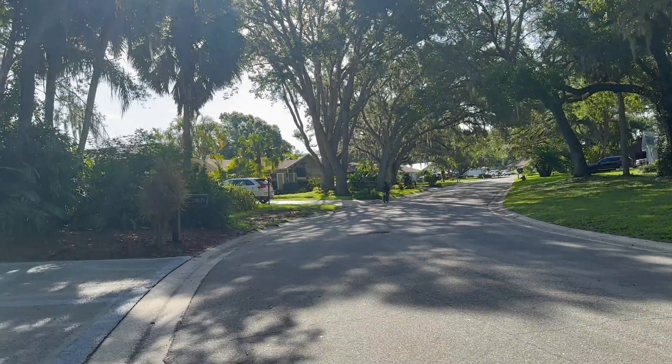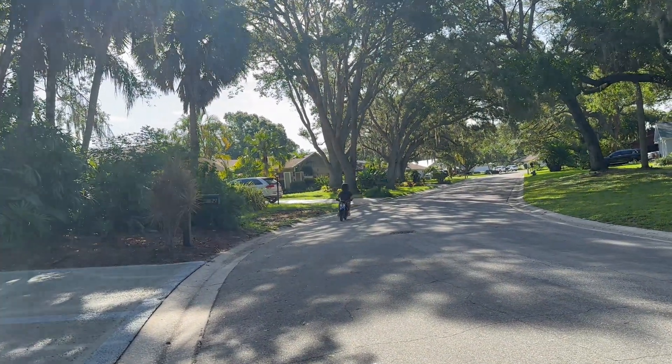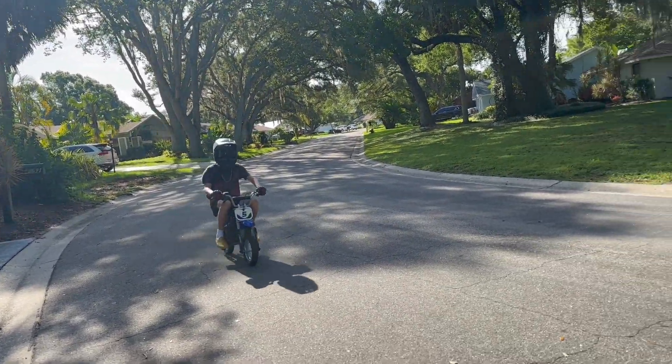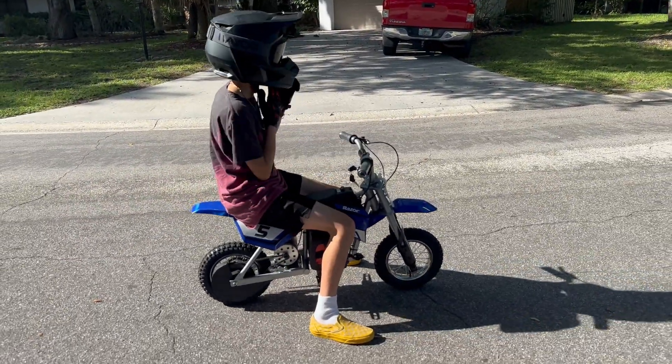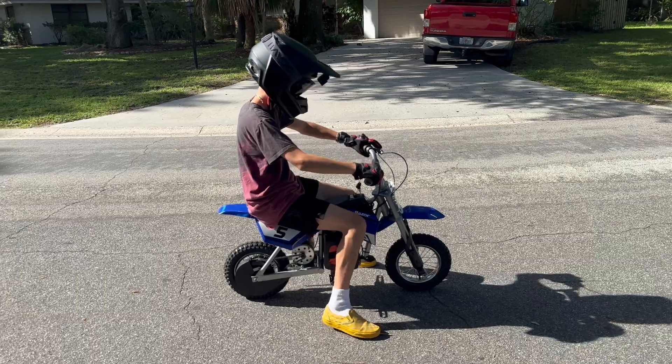Sounds awesome too, man. I think that's good. What do you think? One more torque test. It's great. One more torque test. Okay, one more.